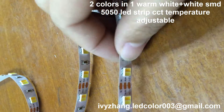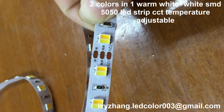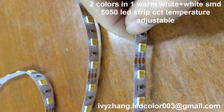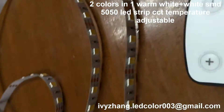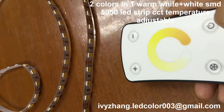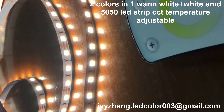This is our 12V warm white and white, two colors in one 5050 LED strip. This is the remote to control the LED strip, and when you open it you can see the two